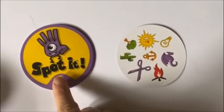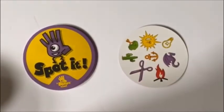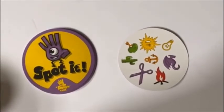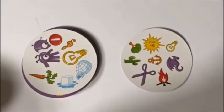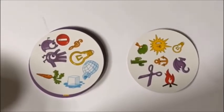Here's your deck and here's the dealer's deck. Take a close look at the pictures that are on the dealer's card. Now we're going to flip over your card. And if you see any pictures that are the same, what are you going to say? Spot It!